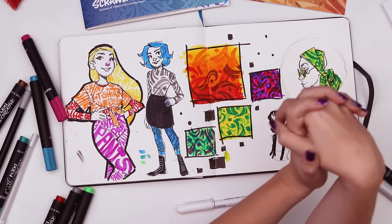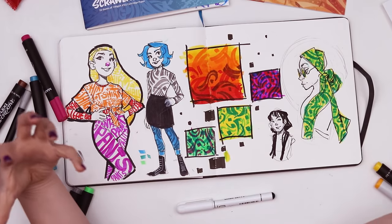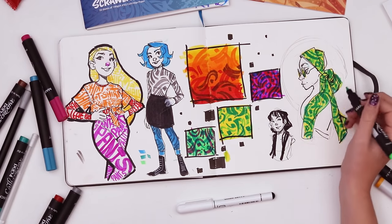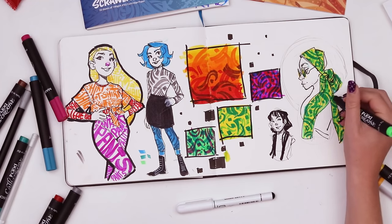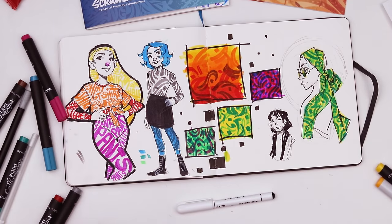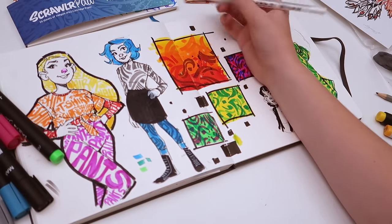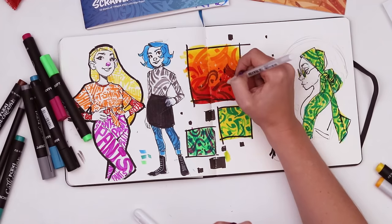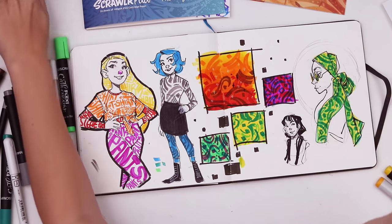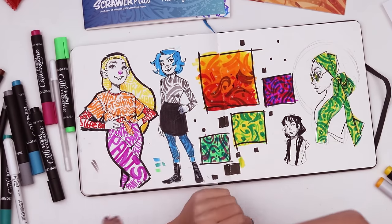I gotta thank you guys for watching. Hope you enjoyed coming along with me as I tried a new art supply and tried to find a way to use it that was still true to myself. Like I'm trying to take something completely different than what I normally do — calligraphy — and bring it into something I'm interested in. Let me know what's the most recent new thing you've tried that really intimidated you at the beginning but you stuck through it. Thank you guys for watching and a big thank you to ScrawlrBox for sending this box my way. I'll have a link in the description if you're interested. I'll see you guys all next week and I hope you have a delicious evening full of waffles. Bye!